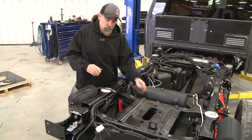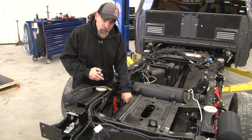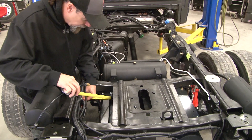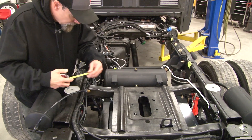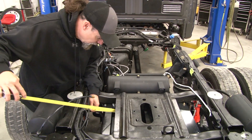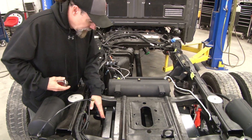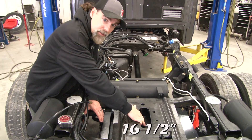The first thing we're going to do is locate our mounting brackets. There are two L-shaped brackets that come with the kit. The first bracket — you're going to measure over from the frame, and it's going to go five and three quarters inches away from the edge of the frame. That's five and three quarters from the inside of the frame on the passenger's side for the closest one.